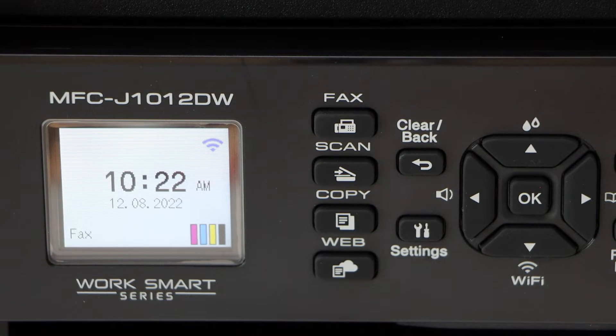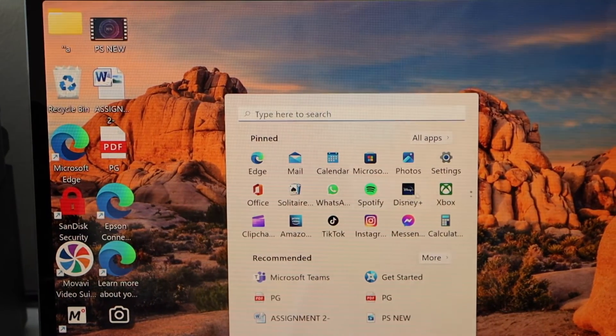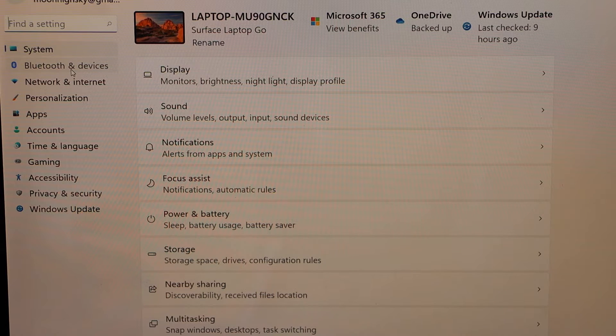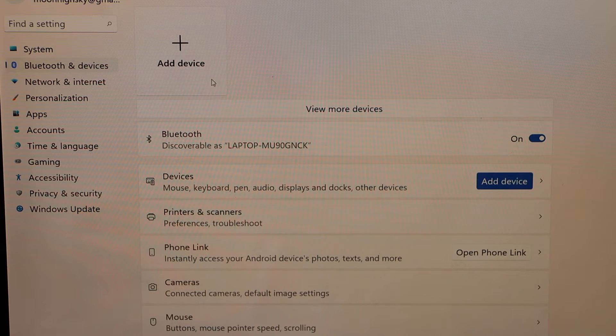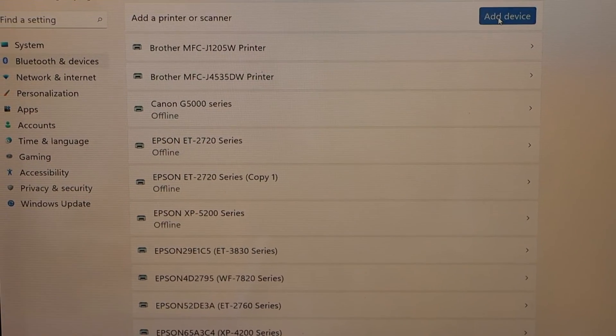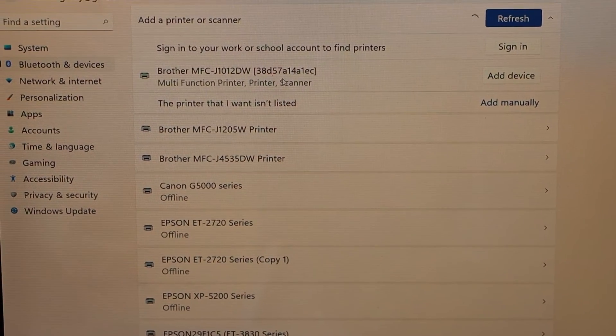Now go to your Windows laptop. Click on the Start button and go to Settings. Select Bluetooth and Devices, then select Printers and Scanners. Click on Add Device — you can see your Brother printer appear. Click Add Device.